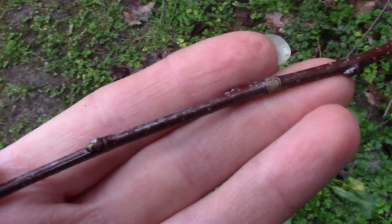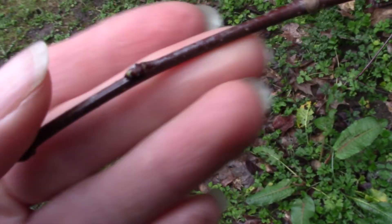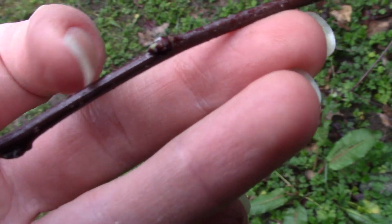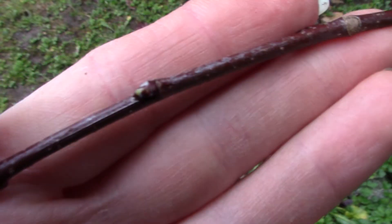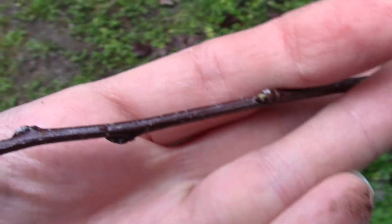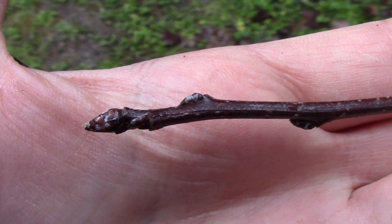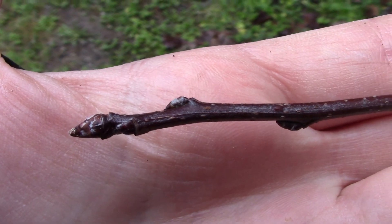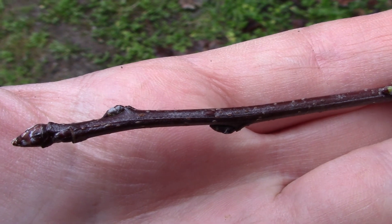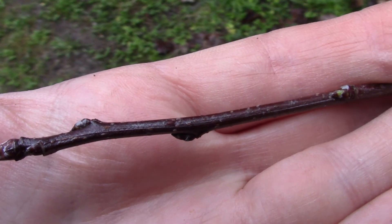Another trait we can look at is the actual young twigs, which are kind of a nice reddish color. They're a little bit shiny and have little lenticel gray dots along them. You can see they have small lateral buds and a quite pointed terminal bud. Looking for these little lenticels along the brownish-reddish branches is helpful.